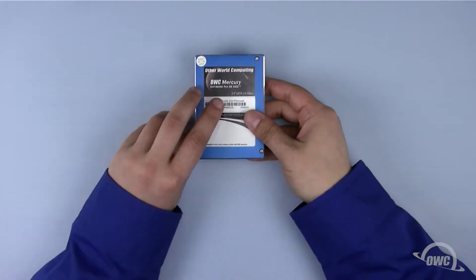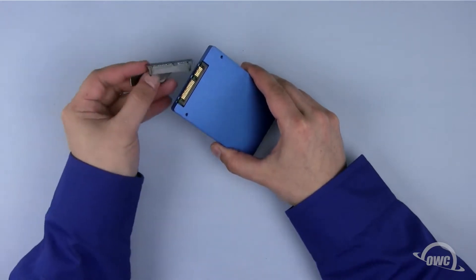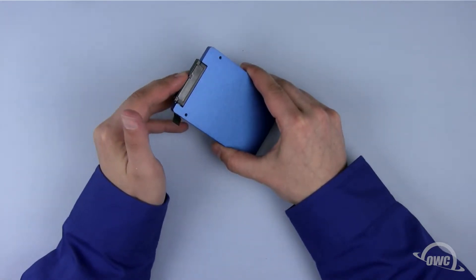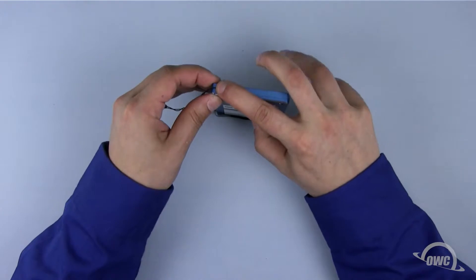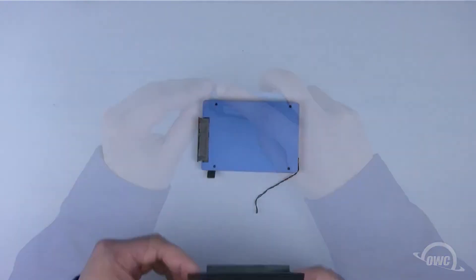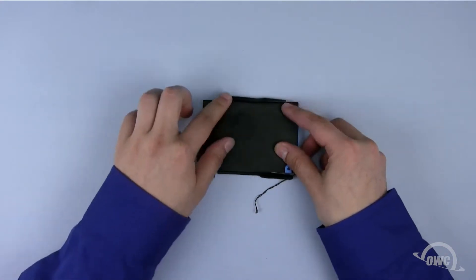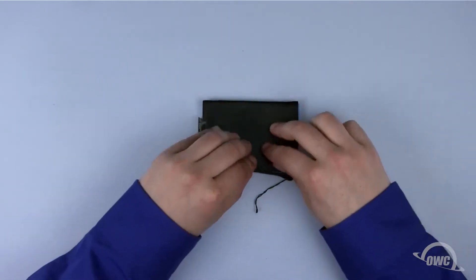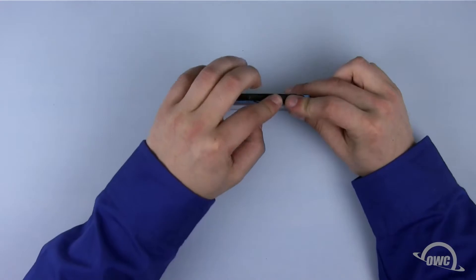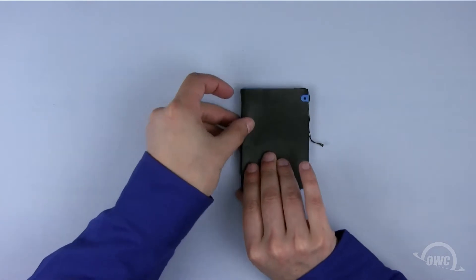We're going to install an OWC SSD in the top bay, but these instructions will also apply to a standard hard drive. First, attach the SATA connector to the drive. Next, reattach the heat sensor in the same place on the new drive as it was on the old drive. Then attach the back drive covering — there should be enough residual adhesive to allow it to stay in place. Don't attach it completely though; you should be able to hold the heat sensor's wire in place with the adhesive cover and tape. Replace the two mounting posts and you're ready to put the new drives into the mini server.